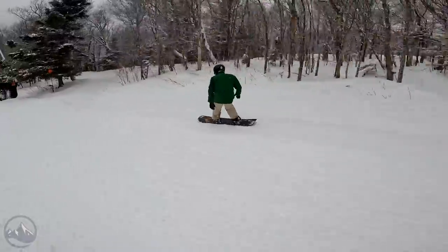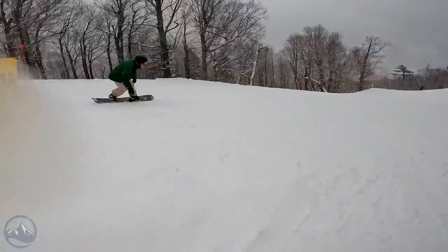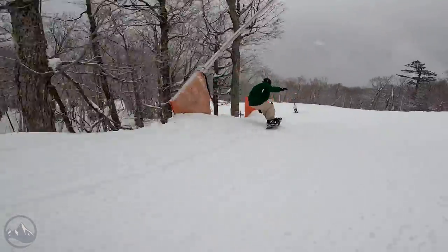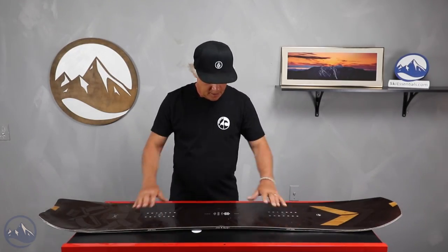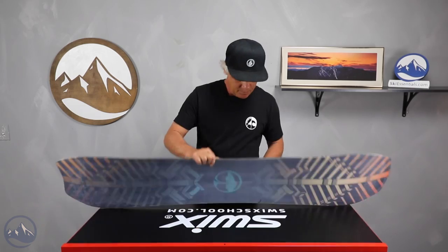One of our testers, David, thought it would be really good riding in the trees. It's a directional shape. It has six millimeters of taper. It has the grip tech edge where the edge protrudes out a little bit further than the rest of the radius of the side cut. It's like a lot of the other models that use the bioresin recycled edges. It comes with a centered base.